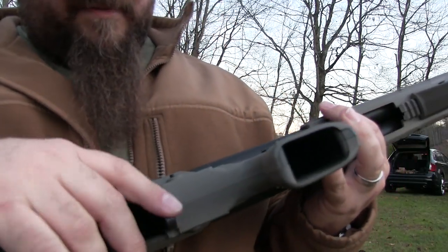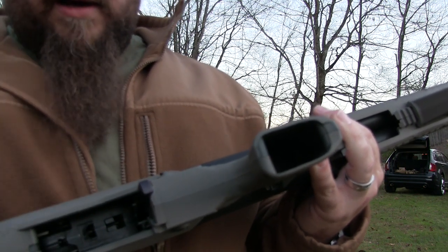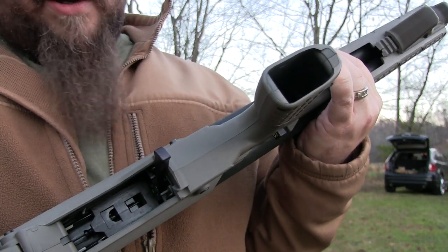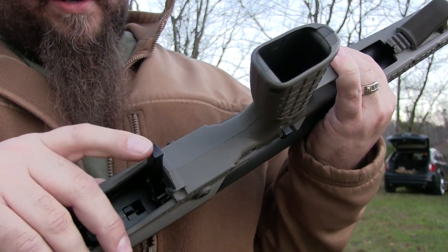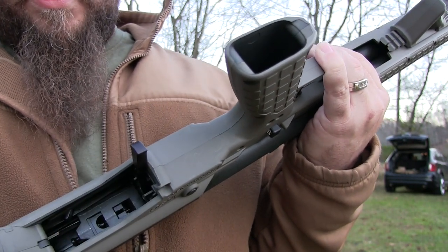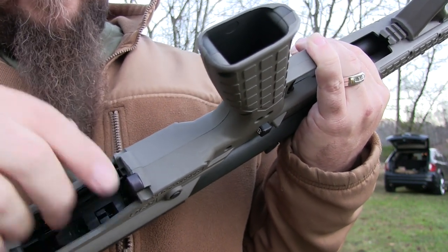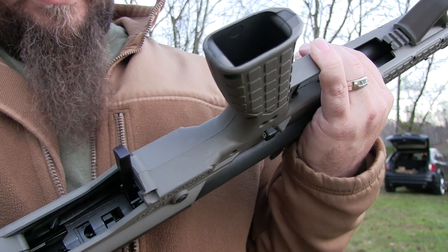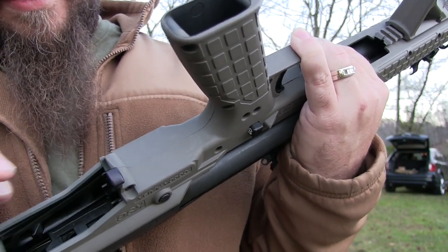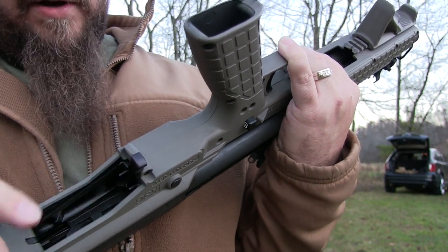Alright guys, here is the KSG. We're out at Homeland Guns with Brian — you've seen we've reviewed some stuff that Brian carries and makes on the channel here before. This here is the KSG selector, this is made by Hi-Tech and carried by Homeland Guns. It's pretty cool, this is much nicer than stock. We've been running this out here and it works really well. I like the design of it, and of course it protrudes quite a bit more than the factory — so this is pretty cool.